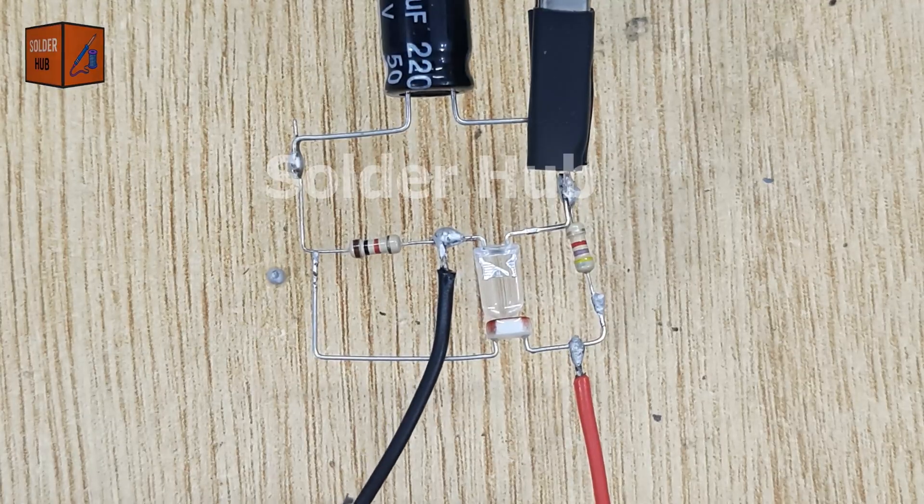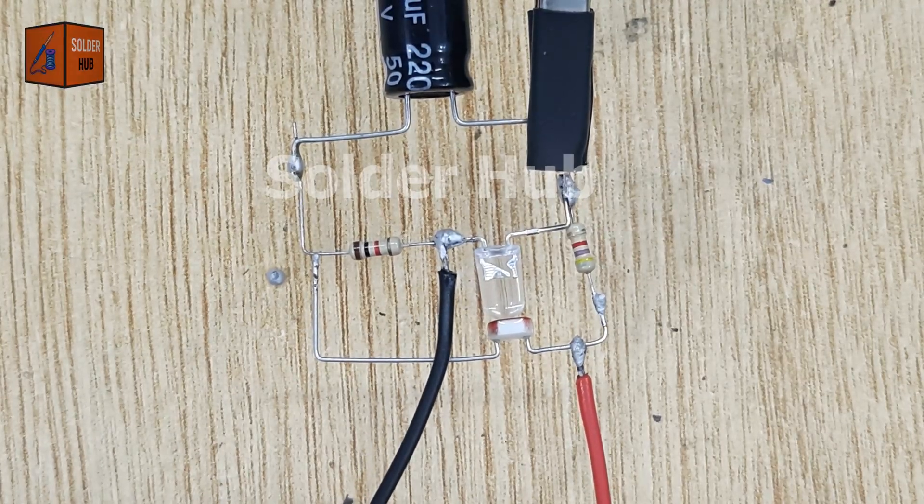Once I connect the battery, the LED begins to blink. Pretty cool, right? But do you know how it works? Let me explain.